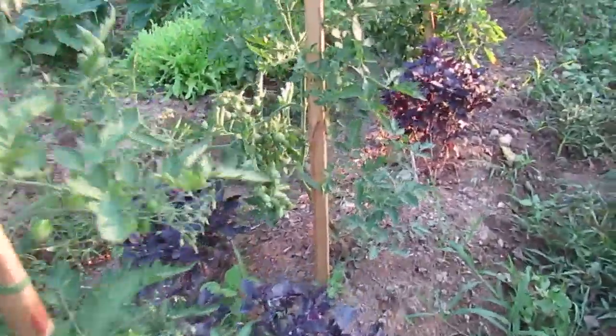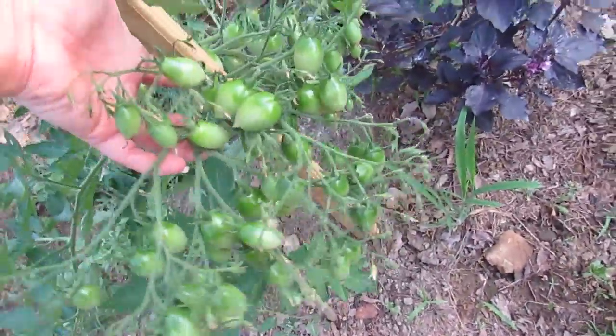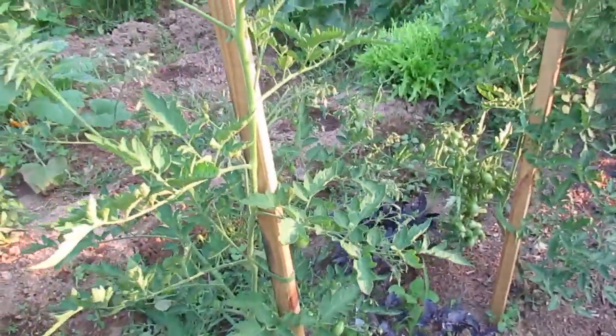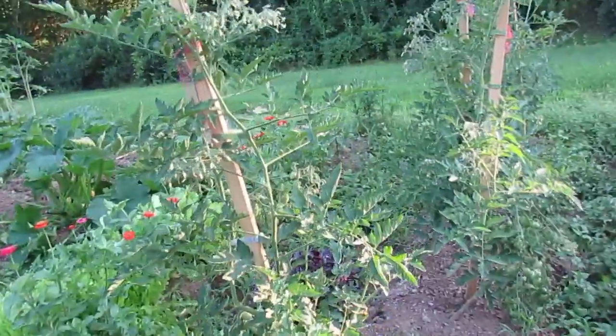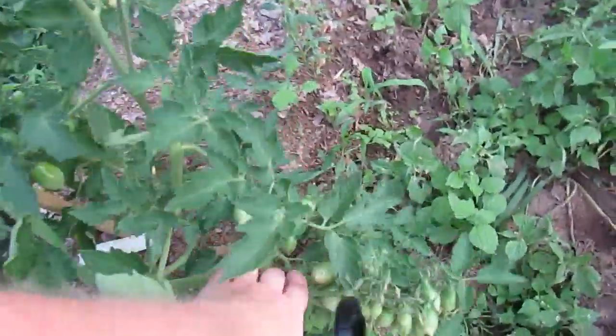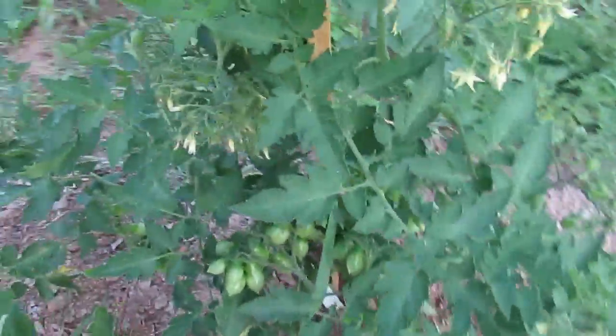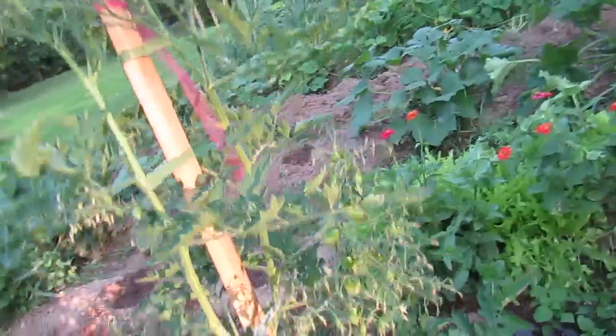Look at all of the tomatoes here and all of the blossoms! This is called... berries crazy tomato, berries something. I planted them really not knowing what they were — they're yellow tomatoes. It's just loaded. I picked the first three this morning and I really enjoyed the taste. This may surprise you given all of the tomatoes that I am growing, but I don't like raw tomatoes.